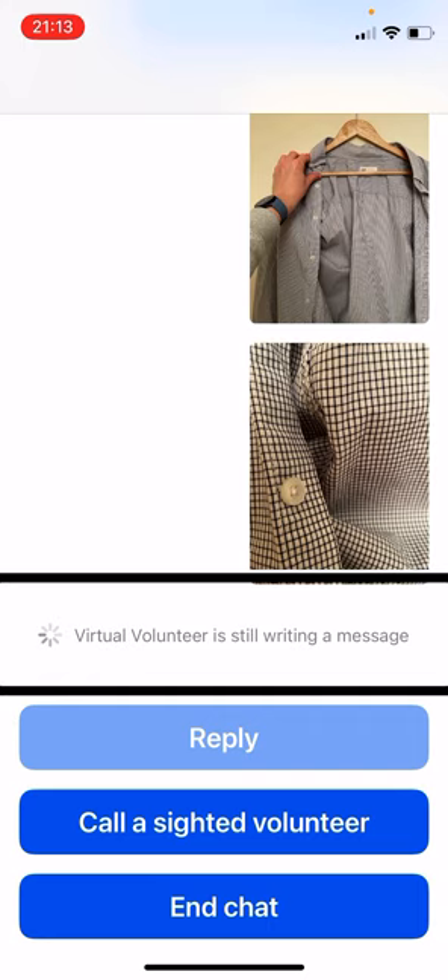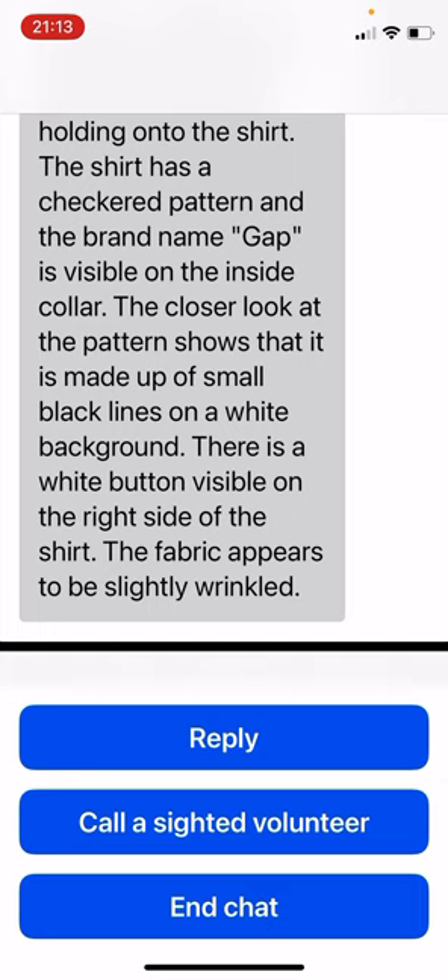Virtual volunteer responds: the second shirt is a gray colored shirt on a wooden hanger. The hanger is hooked onto a white wall and there is a hand on the left side holding onto the shirt. The shirt has a checkered pattern and the brand name Gap is visible on the inside collar. The closer look at the pattern shows it is made up of small black lines on a white background. There is a white button visible on the right side of the shirt. The fabric appears to be slightly wrinkled.